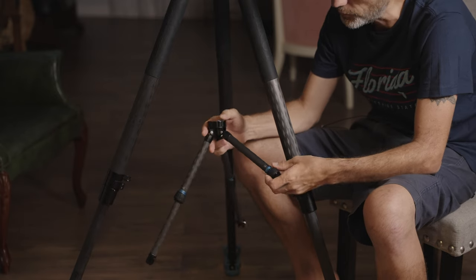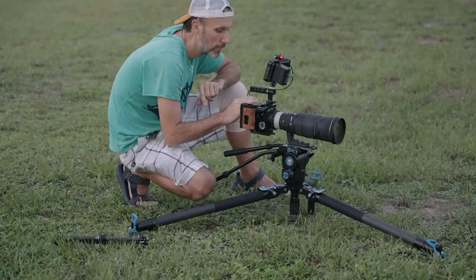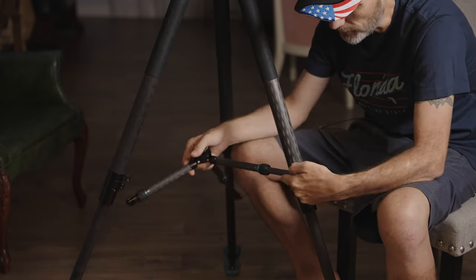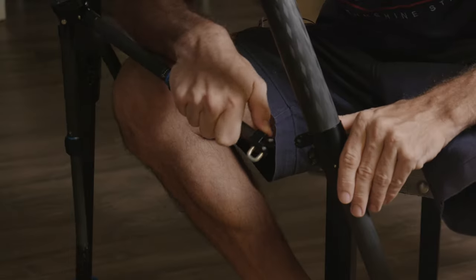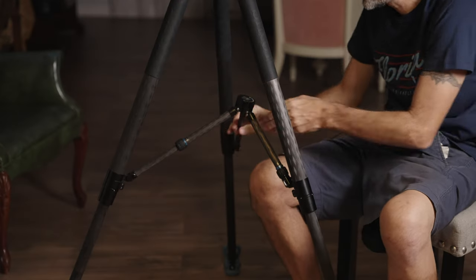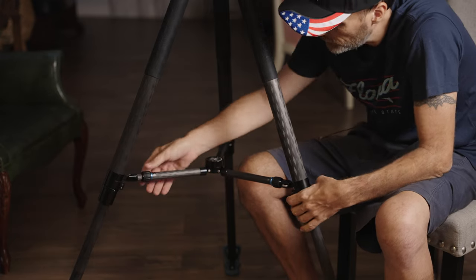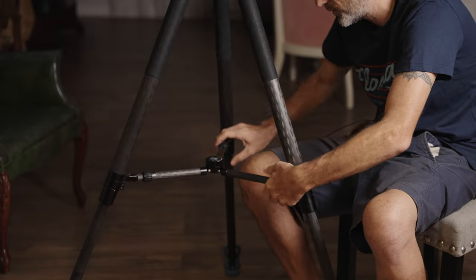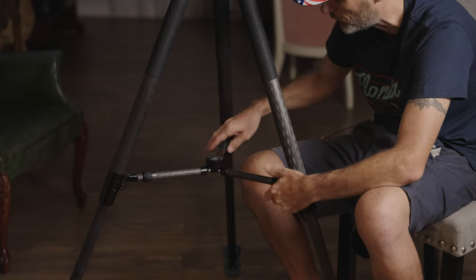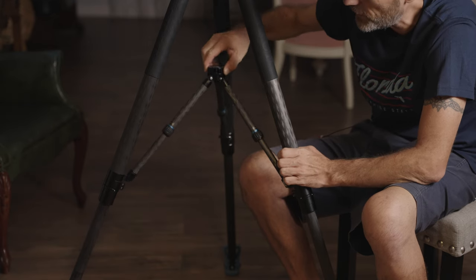The tripod does come with spreaders. I don't use them most of the time because the legs are very sturdy for the setups I've used, but if you want that extra support, you can put them on. You can adjust the spreader length and lock them in place. Attaching them is quick — press the little lever, lift this part up, and attach it. You can lock all the sections in place. If you want to fold the tripod or adjust the length, you can loosen these, lift the spreader up, and adjust the length easily.